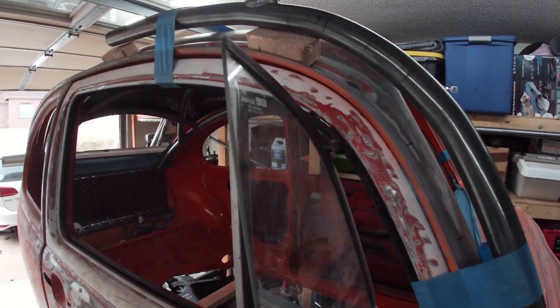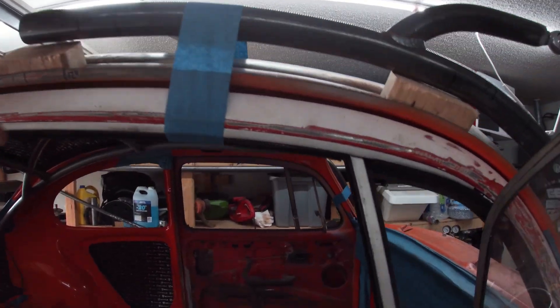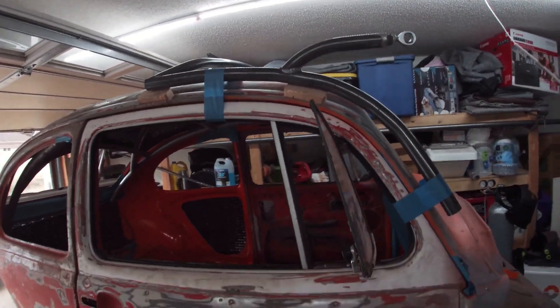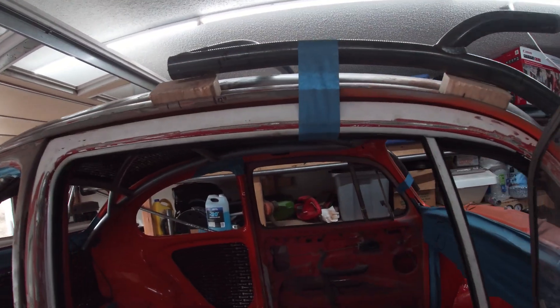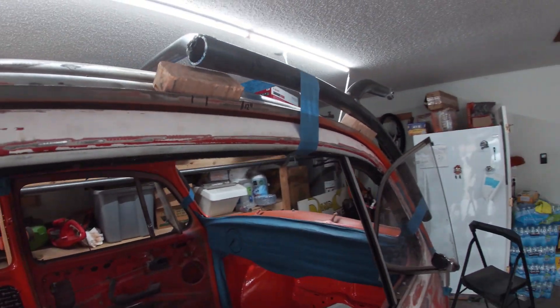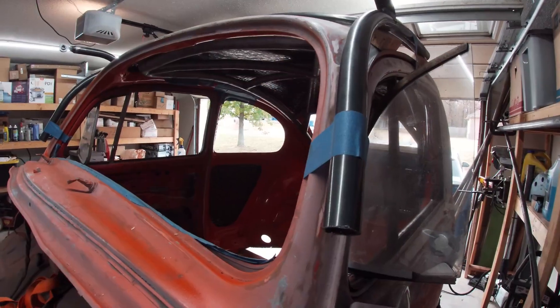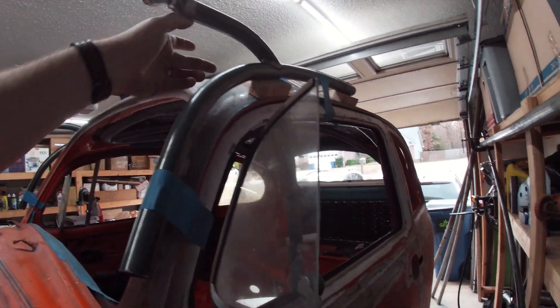I spaced it up one inch. It doesn't look bad, but I have to wonder — is it too much? One inch. Let's try half-inch and see what that looks like. Yeah, I think we're going to go half-inch. Definitely half-inch.